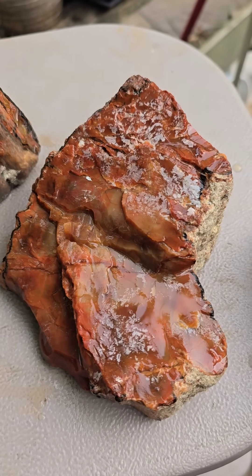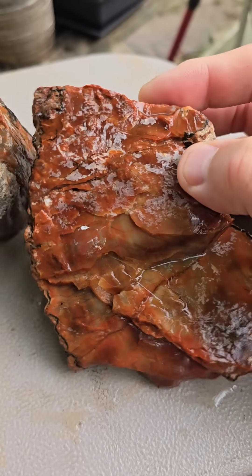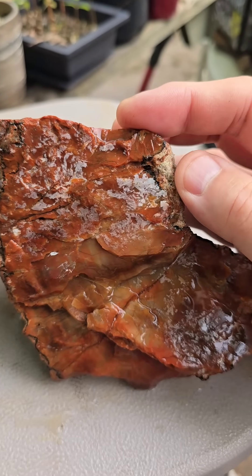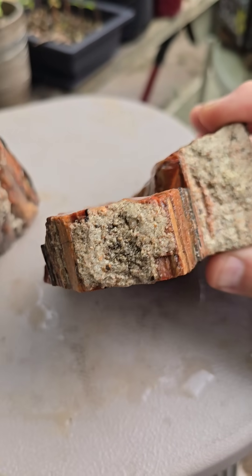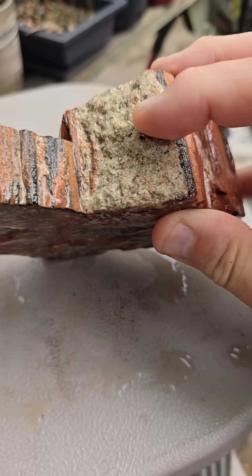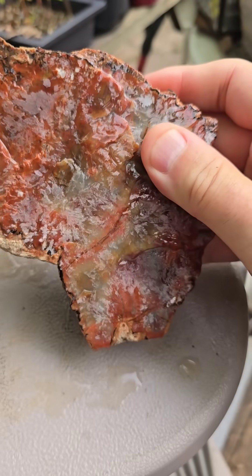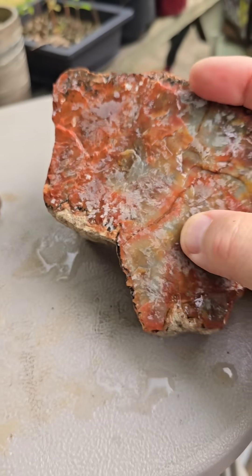Okay, after having it in the more concentrated acid, this white stuff did not come out — which, that's okay, adds character. Left the little hard crust there. And this coating was not removed either.